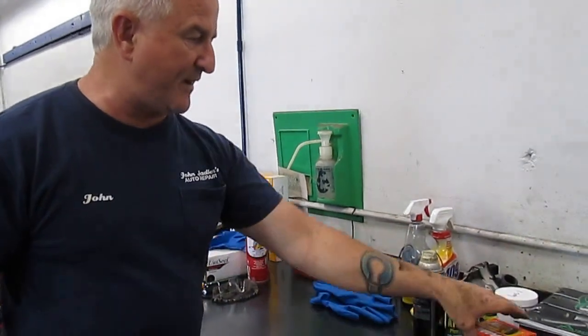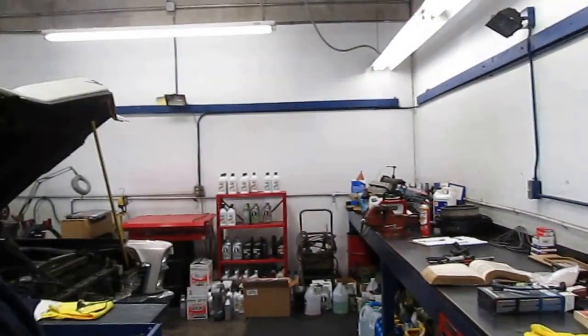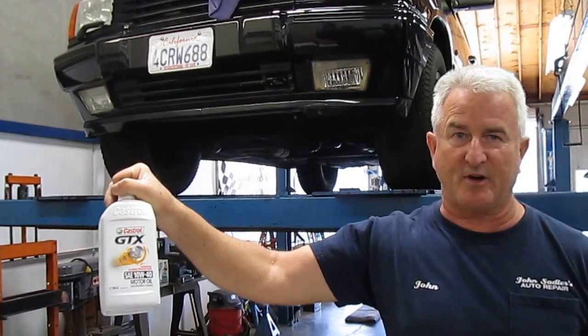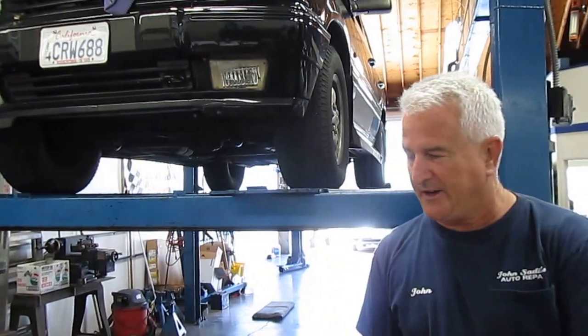We have our new seal and a new oil filter. This particular vehicle calls for 10W-40 weight oil, so we're going to use Castrol GTX engine oil — that's the summertime oil. In wintertime they call for 10W-30 weight. But the main purpose of this video is to read the directions.